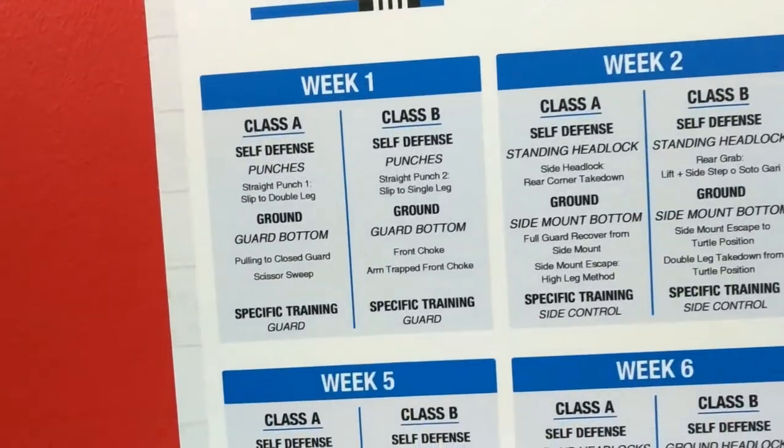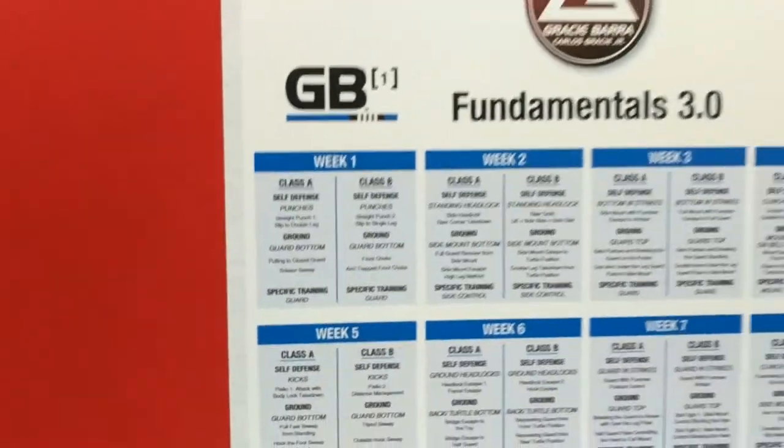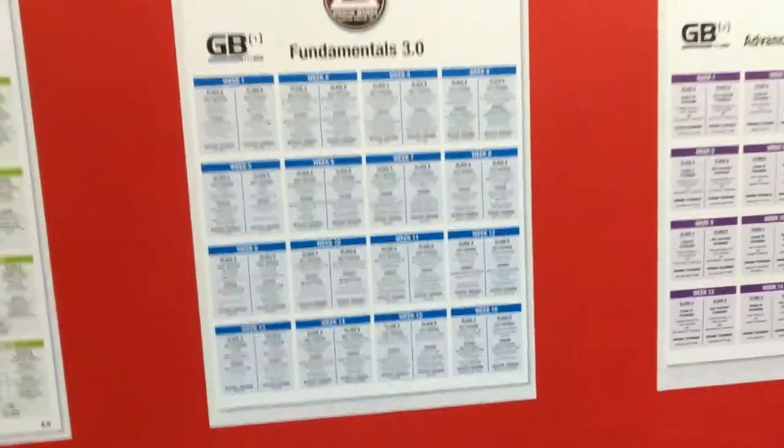We're back on week one, which means I've essentially completed an entire first cycle. I started on week 16, and this is the second time going to class this week, which means I have completed week 16 plus week one — so 18 weeks of jiu-jitsu.